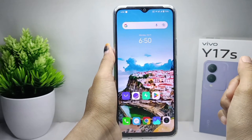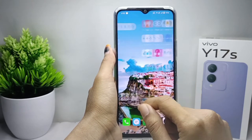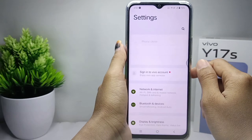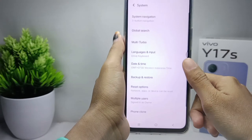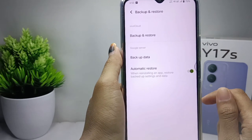If you want to backup your important data to Google Drive, you can do the following steps. First, go to the settings menu, then scroll down and select the system option. Then choose the backup and restore option, and click backup data.